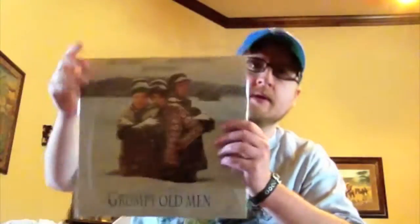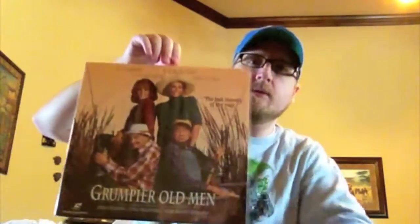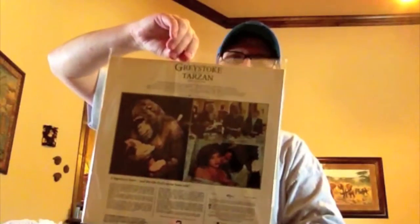This is Home Alone. This is Shattered — pretty decent 90s thriller. Grumpy Old Men, of course, the Jack Nicholson and Walter Matthau — classic comedy from the 90s. And then the sequel, Grumpier Old Men. Greystoke, Legend of Tarzan.